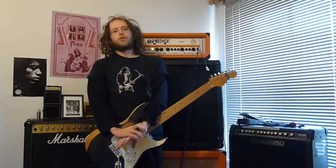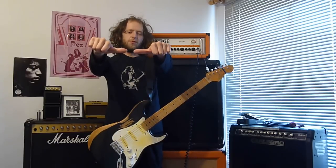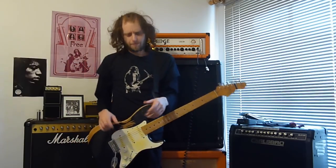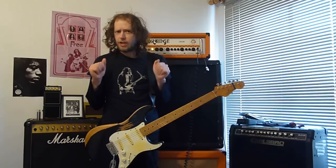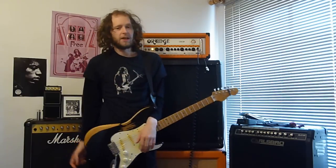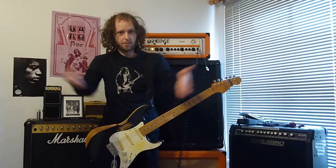Hello, good morning, good afternoon, good evening, people of the Tube. Hope you're well, hope you're feeling great today. Today is video six — yes, that's six — of 'How Many Tones Can You Get Out of One Amp.' And today we're doing, as you've probably guessed from the title, Mr. Eric Johnson.